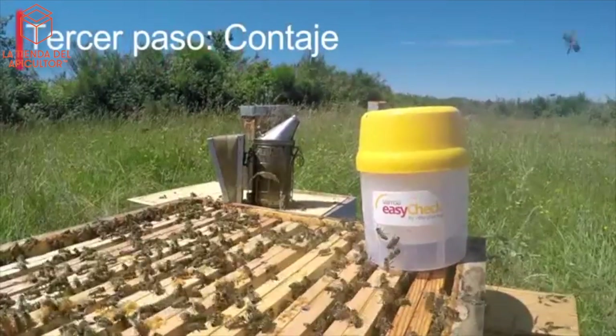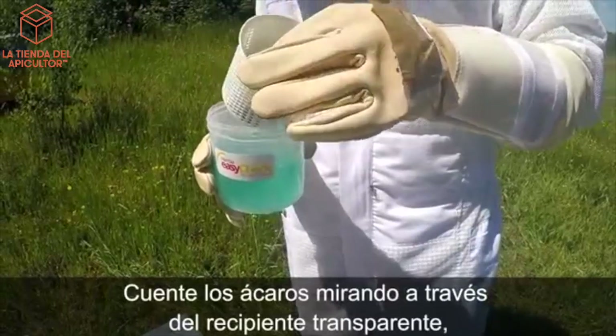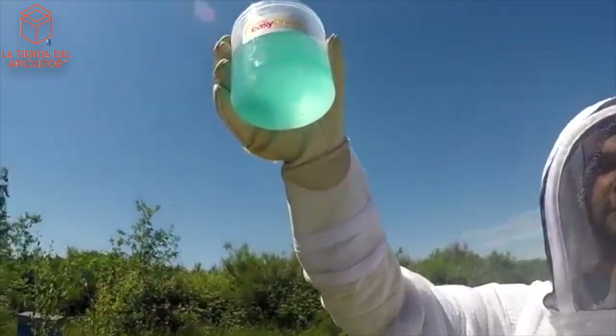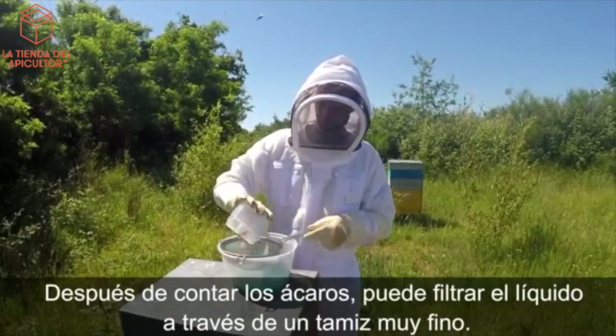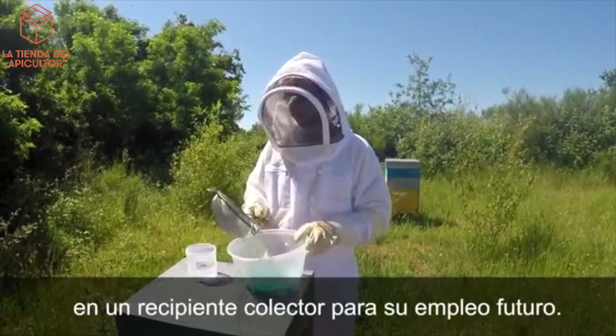Third step: mite counting. Count the mites by looking through the transparent bowl before or after removing the basket of bees. After counting the mites, you can filter the liquid through a very fine sieve into a collecting container for future use.